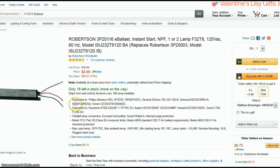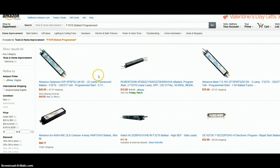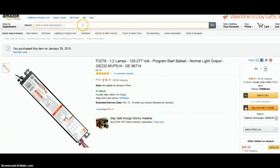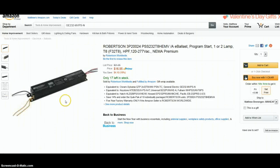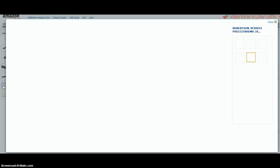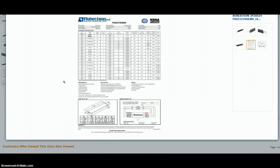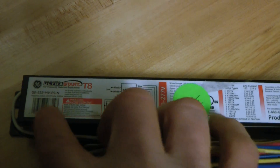Knowing I needed a program start ballast, I went back to Amazon, canceled that order, and searched for program start. I got several options. There was a GE version and a Robertson version said to be equivalent to the GE, but looking at the specs — you have to go into the PDF — the Robertson is only rated to 50,000 cycles, whereas the GE version is rated to 100,000 cycles. That's why I picked the GE. It's specifically made for two F17 T8s.